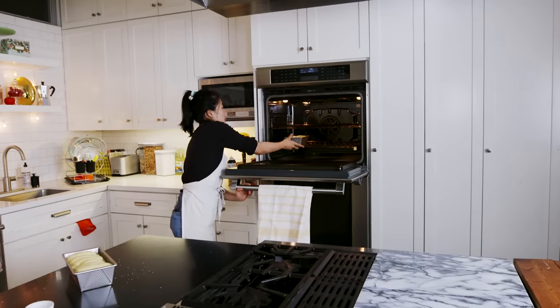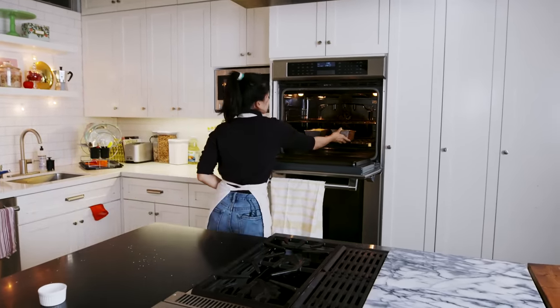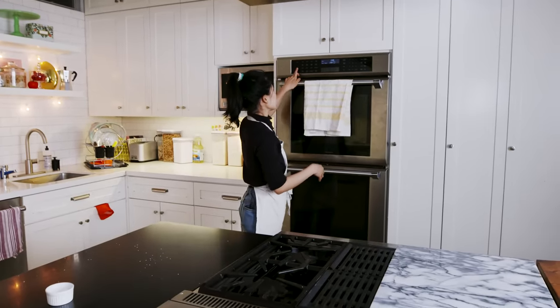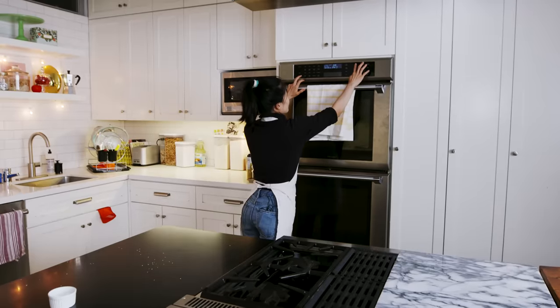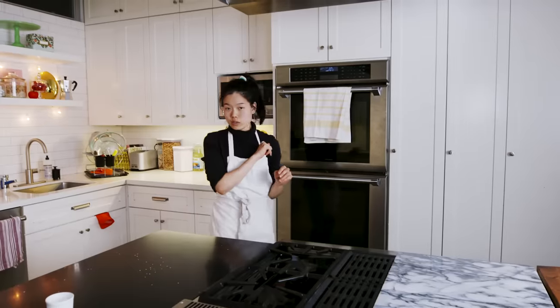Bake at 375°F on the middle rack for 25 to 30 minutes until they look deeply, deeply golden and delicious and shiny. If you have a thermometer, it should reach about 200 to 209 degrees Fahrenheit inside the dough. See you in 25.